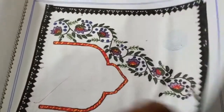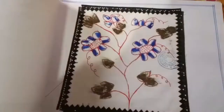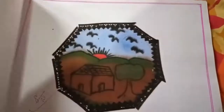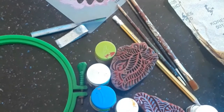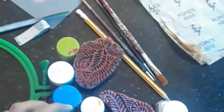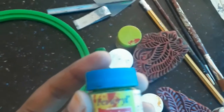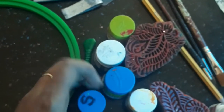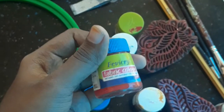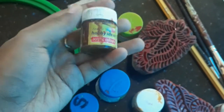I will upload it in a video. We use fabric paints and acrylic paints. Fabric paints come in a small box.